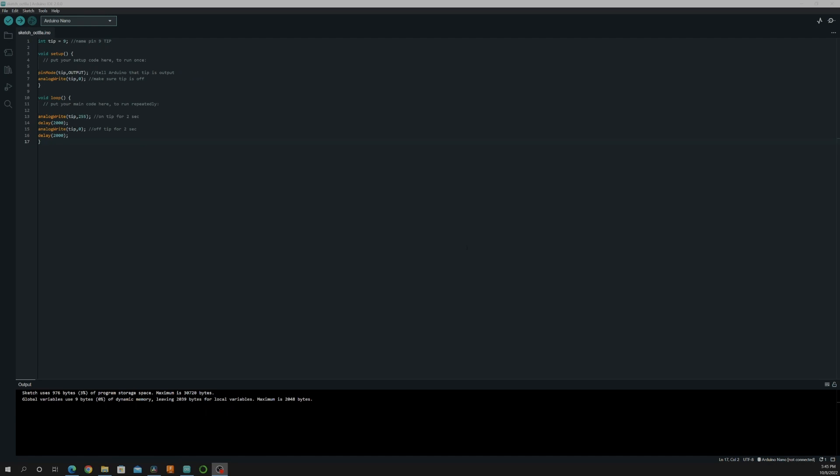Here is the code to control the TIP120 — I'll put a link to it in the description box below. The code is very simple and is the same code used to turn on a small electronic component like an LED light. First, we just want to name pin 9 'TIP' to make the code simple to understand. Next, in the void setup, we set the TIP's pin mode to output and then use this to make sure the TIP is off when we start the code.